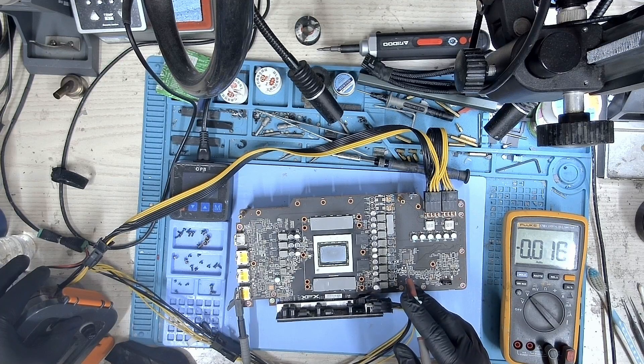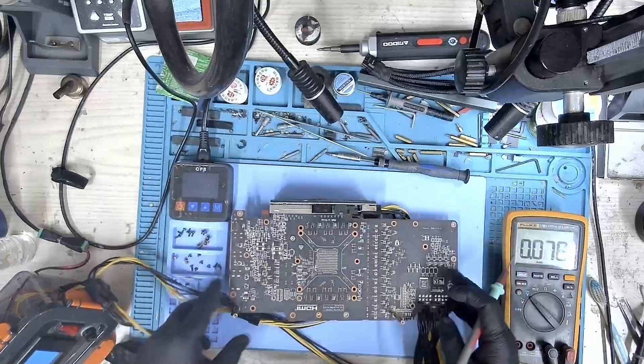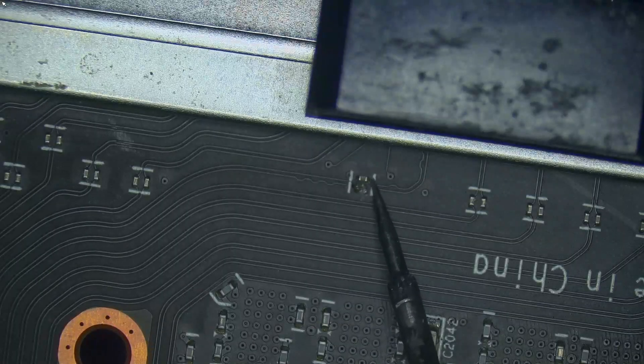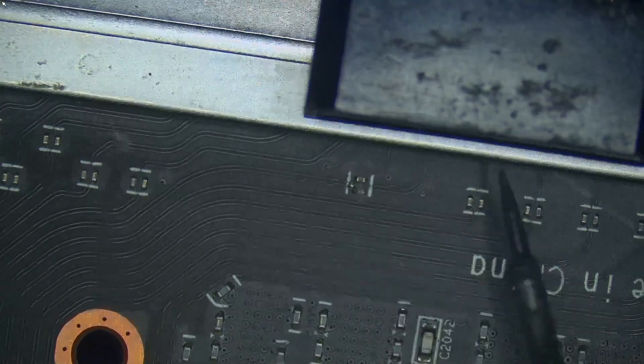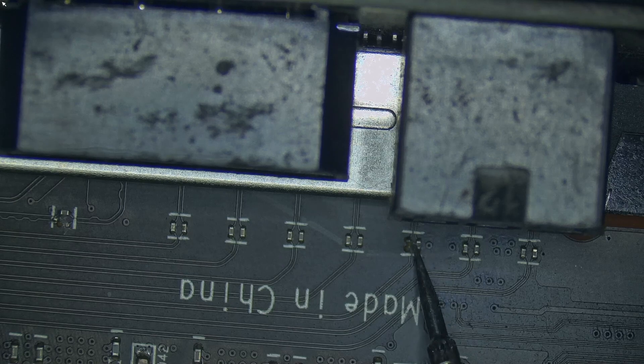I was surprised and wondered why this GPU was not being detected. I decided to take a closer look at the back of the PCIe connector. There I found two capacitors still attached but barely hanging. So this was the cause of this GPU not being detected.